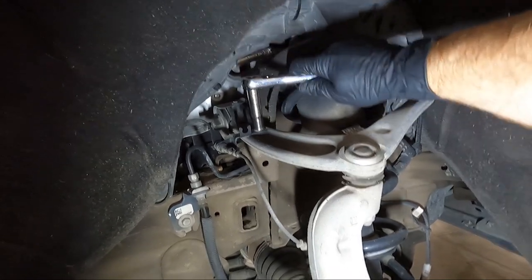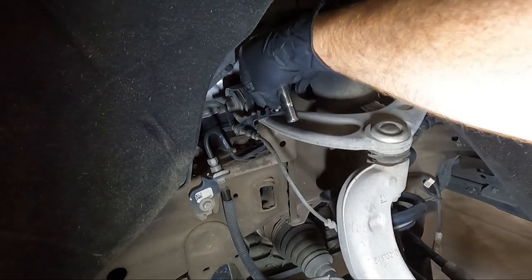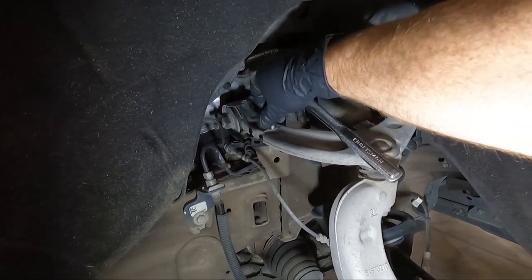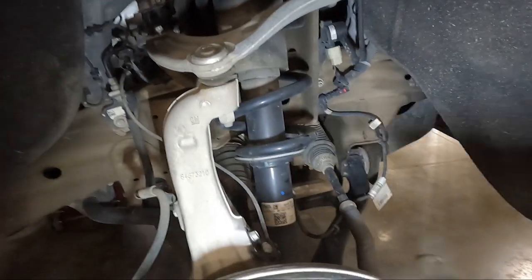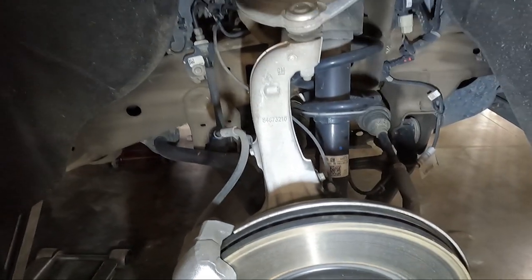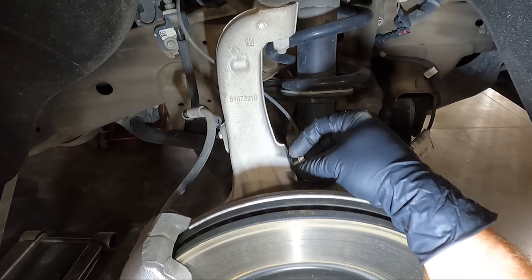We're going to start with the 10 millimeter up here and loosen this tab that holds the ABS line. Your brake line is connected to the spindle down here — this is your ABS line that communicates with the brake system. It's a 10 millimeter and I'm going to thread it back in so we don't lose it since we're reusing this. I'm also going to loosen it further along because I think we're going to need a little bit of room for the spindle to swing and I don't want to put any tension on this.